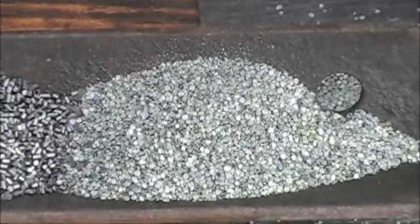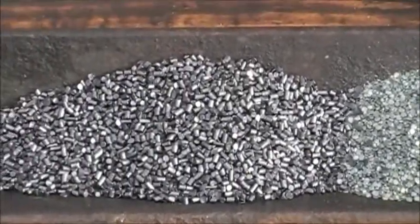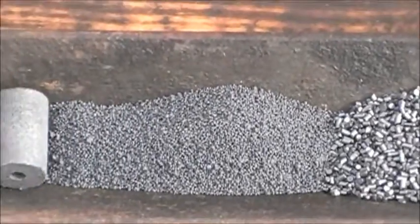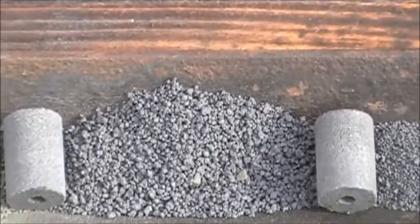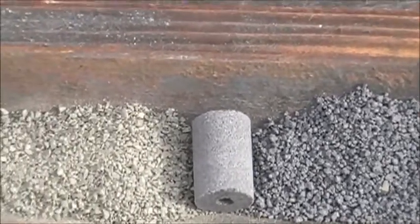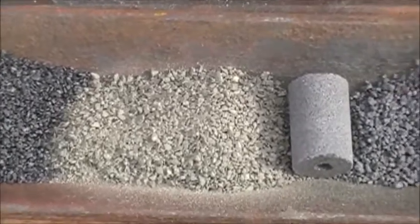These are the Pyrodex pellets being dropped in, and this is the tray in its entirety. We have the flake powder, the modern cylindrical powder, the triple F Pyrodex, the Pyrodex pellet, the double F Pyrodex, another pellet, and the double F Clean Shot powder.